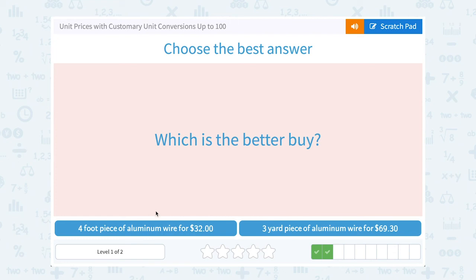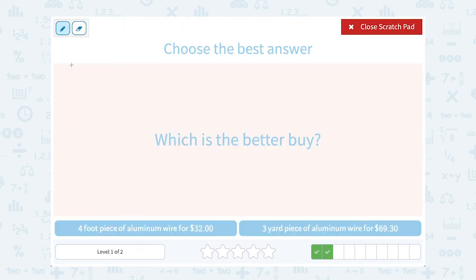This time: which is the better deal — a four-foot piece of aluminum wire for $32, or a three-yard piece for $69.30? Remember, each one yard equals three feet. So how many feet are in three yards? Three yards times three is nine feet. Now I'm comparing a four-foot piece for $32 to a nine-foot piece for $69.30.